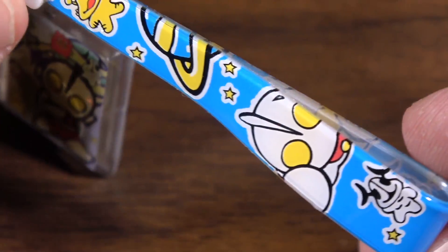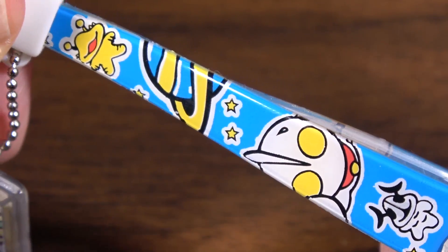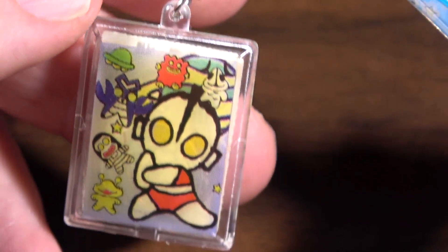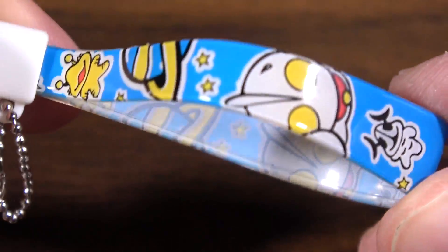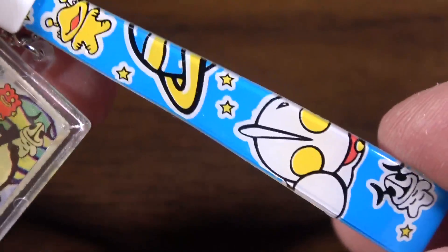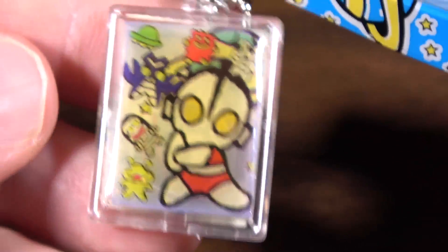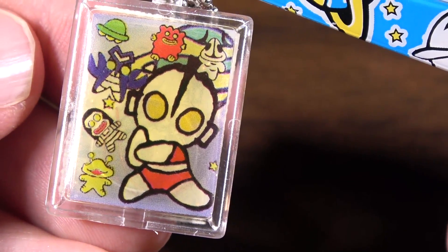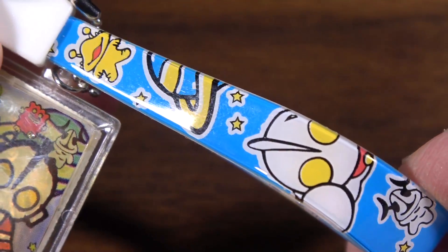Hey, great gift for kids. So here you go, everyone — the Ultraman jelly phone strap. Don't leave home without it, because you never know when you might need Ultraman and a possibly blinking phone strap to defeat evil. Thank you again to Fernando from Zaragoza, Spain, here on Turbo Volcano.